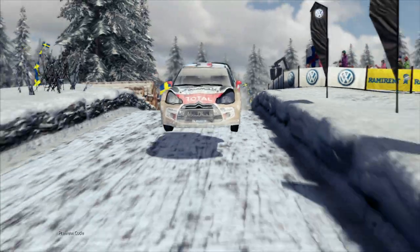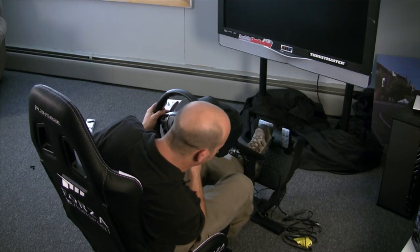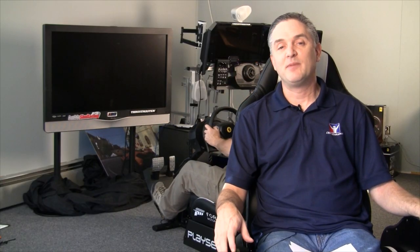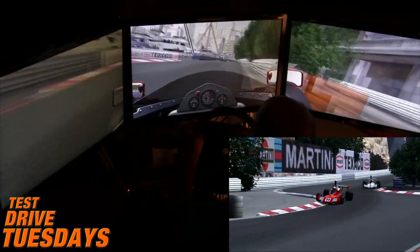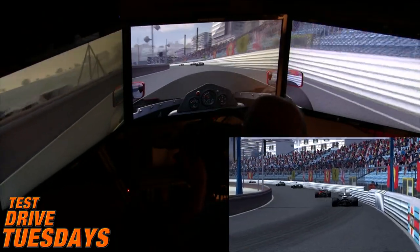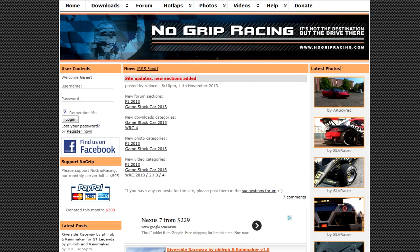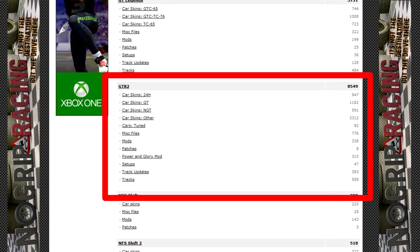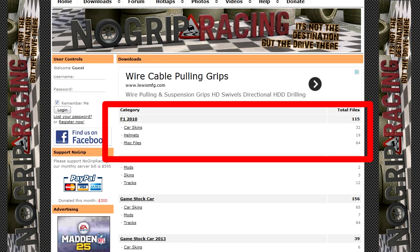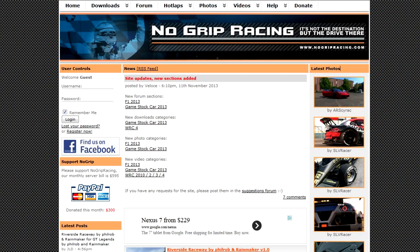Switching away from the wheel and Forza 5 for a moment — there is a force feedback tweak for WRC4 over at NoGrip Racing. We haven't mentioned NoGrip in a while, but they're a great resource for mods. Sean just did a test drive in the retro formula car in Game Stock Car 2013 at Monaco, and that Monaco version came from NoGrip Racing. They have mods for pretty much all current simulators — rFactor, GTR2, Game Stock Car, F1 2013, and more.